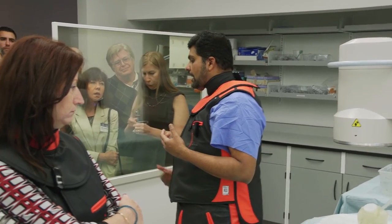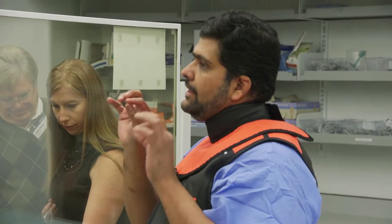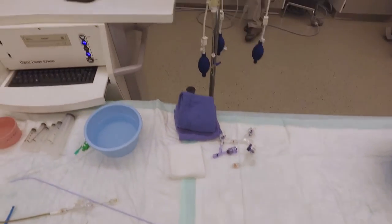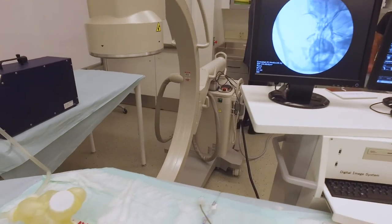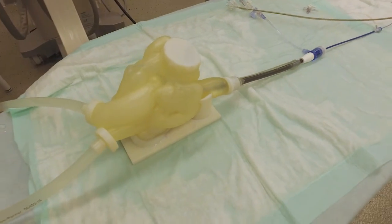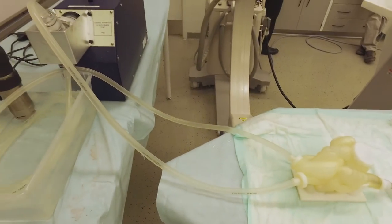You come from the IVC and go to the vein above the SVC, and then as you drag your sheath back, it first drops into the right atrium, and then it drops into the fossa, which is a thin portion of the septum. You teach people to look on fluoro and identify those two drops. We can actually show those two drops on a 3D model so they can get a sense of what we're talking about.